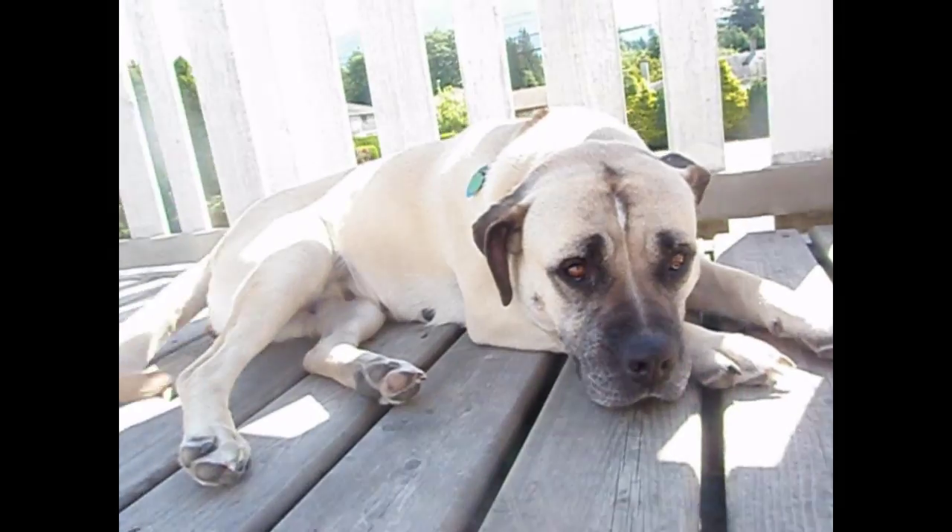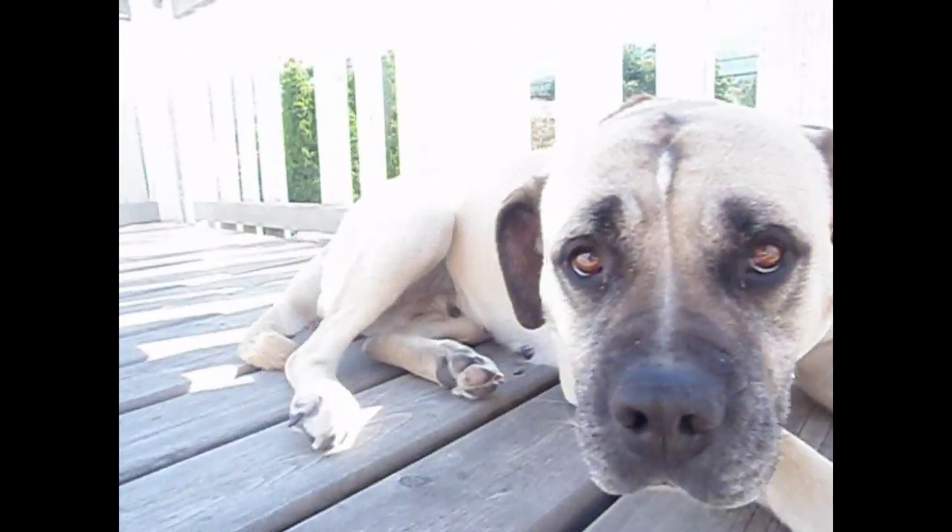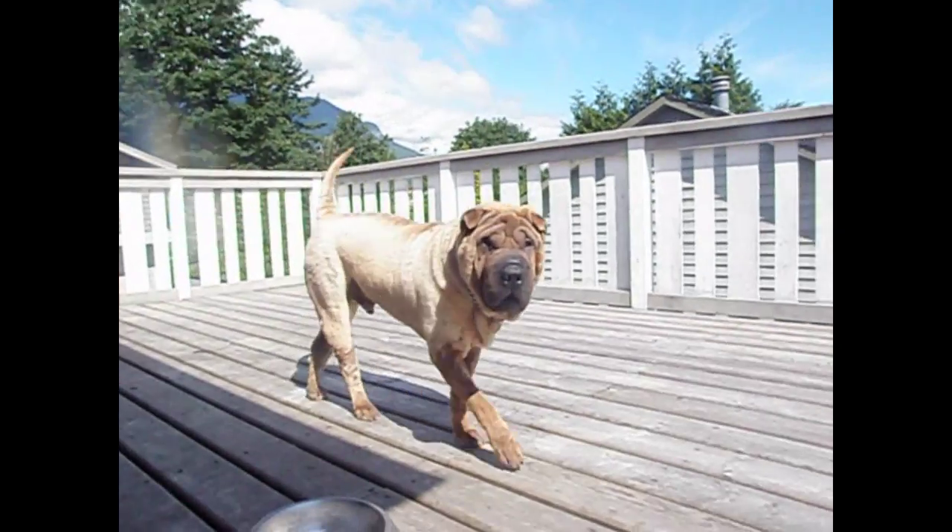I'm outside right now because for once it's actually nice out and it's not threatening to rain like it's been for the past four days. Hello Nikita! And this is Kimmo. Yeah, we saved him from some Sharpay rescue group.